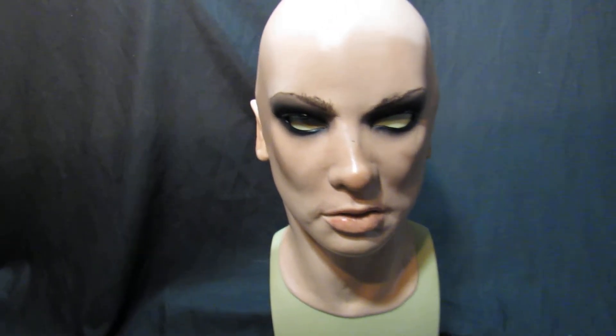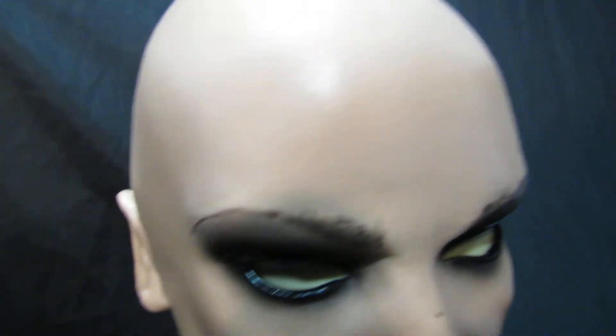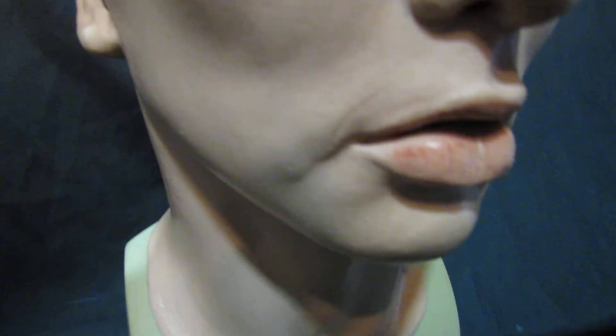This is Emily. Emily is another G-Face mask from Greyland Film — really really nice quality, beautifully detailed, full head mask.